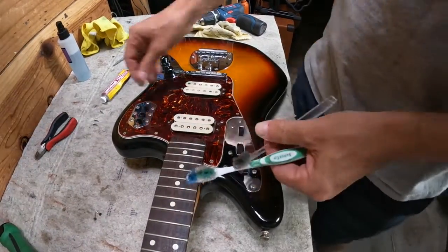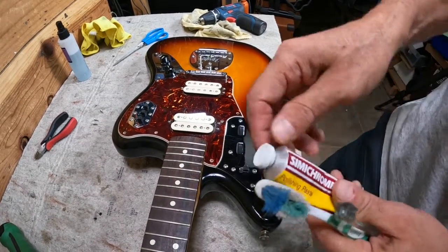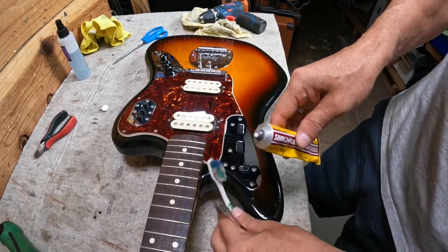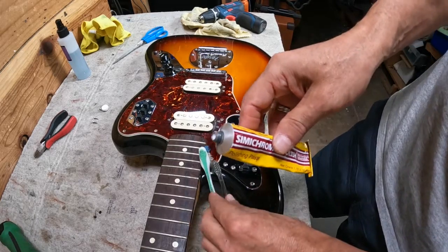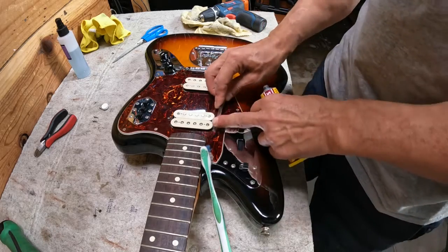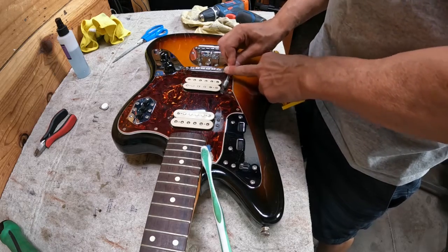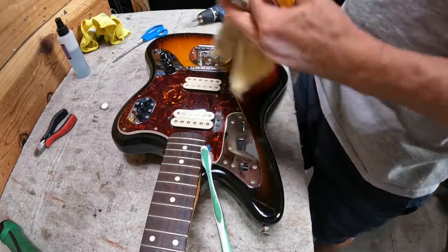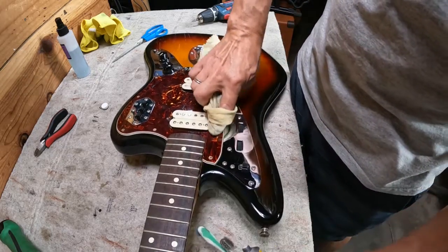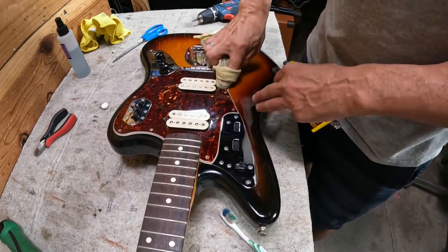It's good to have some old toothbrushes when cleaning a guitar. For chrome, I use something called Semi Chrome — you may need to go to an auto supply store to find it, or eBay. It's not cheap, but a tube lasts a long time. Put it on with a little toothbrush, polish it a bit, then use a Fender cloth for chrome or nickel — it gets off a lot of the tarnish.